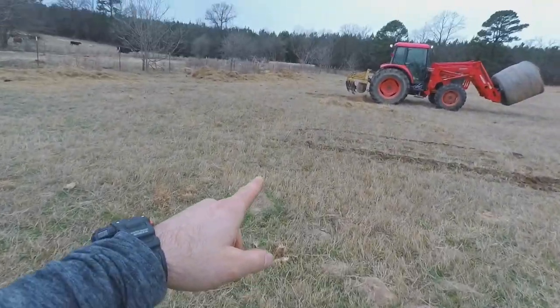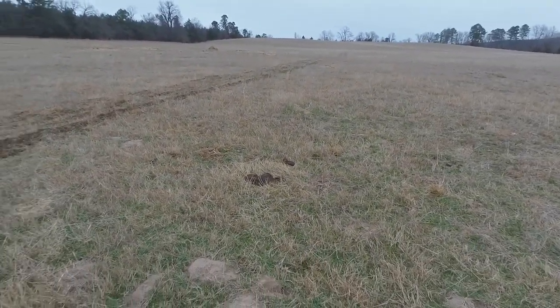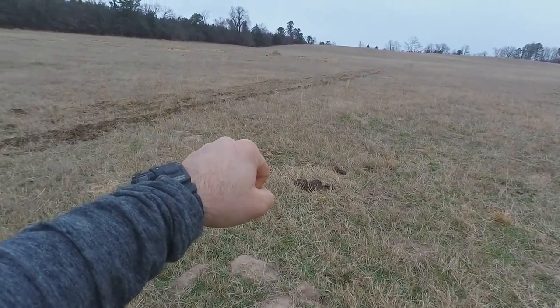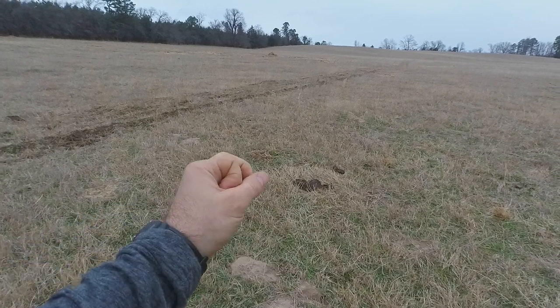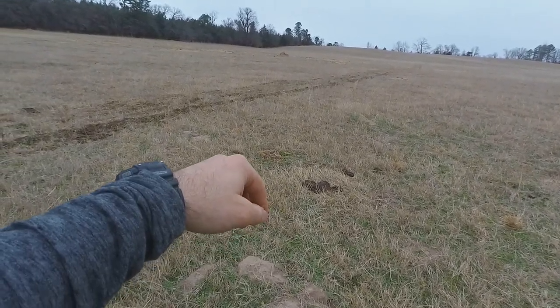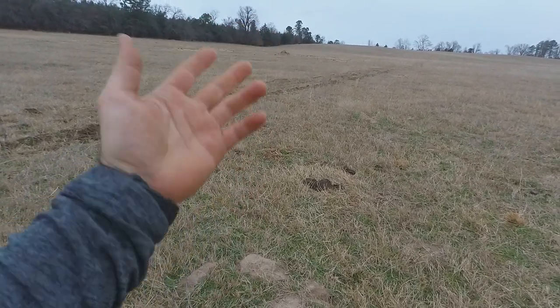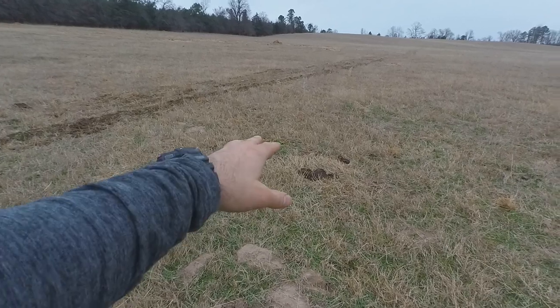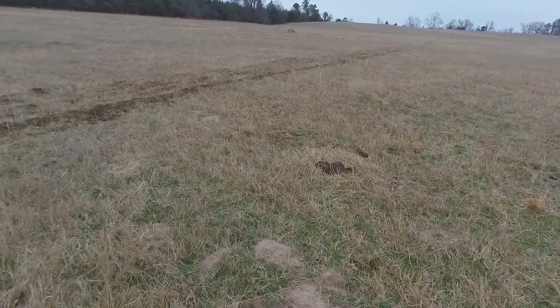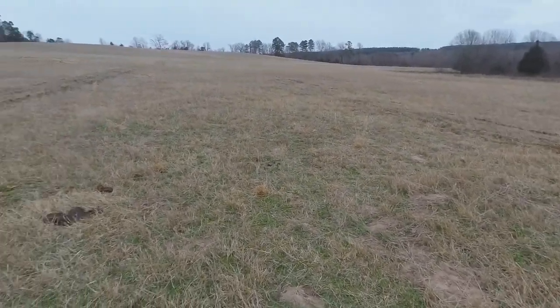The theory behind this is you come through and cut all these stolons and rhizomes in the Bermuda. What that's going to cause it to do is take new roots at every one of those nodes and joints in that grass. Not only will it take root in some areas, causing more roots, but in turn that will shoot up more stems. So it should really thicken this up. I've heard that it does — this is my first time to try it, so y'all get to tag along.